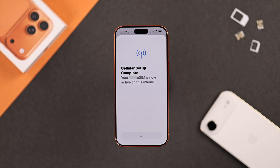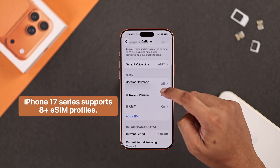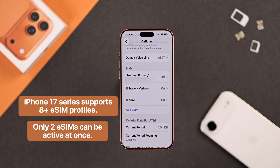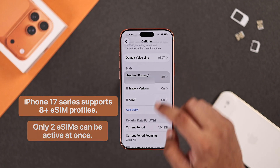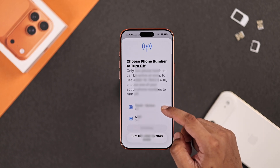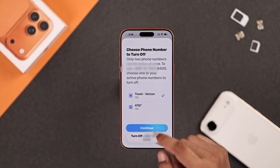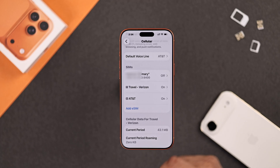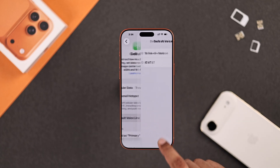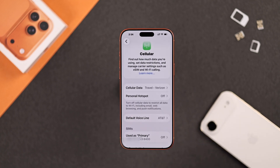In the same way, you'll be able to add 8 or more eSIMs on your iPhone 17, but only 2 SIMs can stay activated at the same time. You can toggle this by selecting your SIM and turning the line on or off. You can also change the default voice line and which SIM you want to use primarily for cellular data.